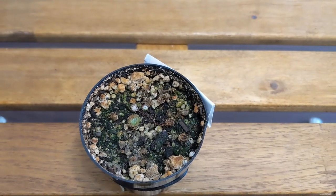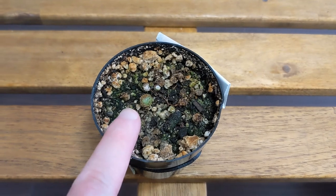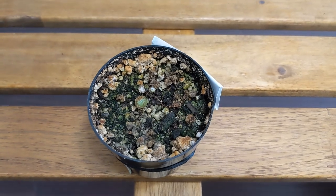This one is Conophytum uviforme. I remember I had a lot of seedlings but they've all since died and I only have one survivor left. At one point I actually thought it wasn't alive because it was covered in dried skin, but it's actually alive so that's good.